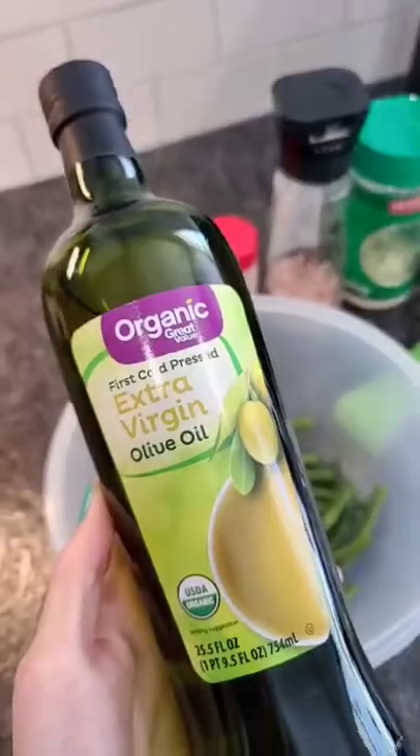Add fresh green beans to a bowl. Drizzle olive oil on top. Give these a toss so they get completely coated. Add salt and garlic powder. Toss again.